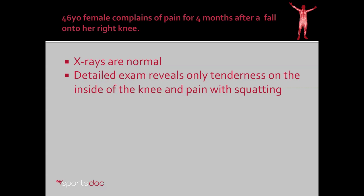To understand microfracture, we'll go through a real-life case. This is a 46-year-old female who comes in complaining of pain for four months after a fall into her right knee. X-rays were normal, and my detailed physical examination revealed only some tenderness on the inside of the knee and pain with squatting. She didn't have any instability, no catching or popping or mechanical symptoms in the knee, and she had presented with an MRI which showed some minor changes in the meniscus and the cartilage, but nothing significant.